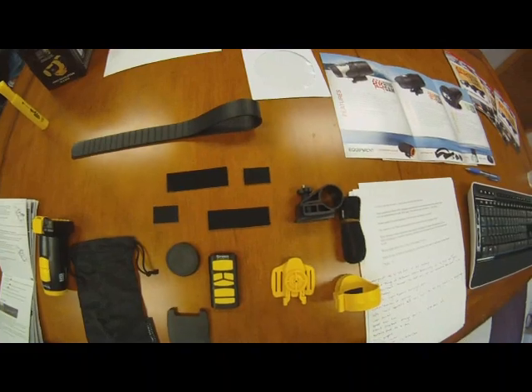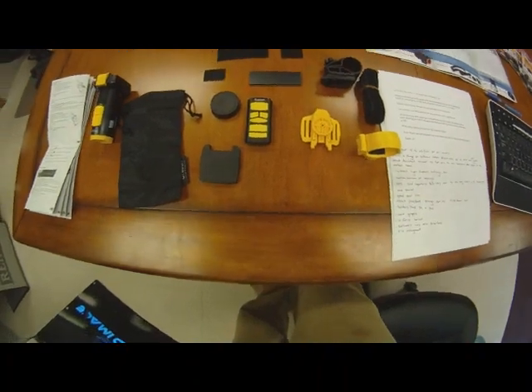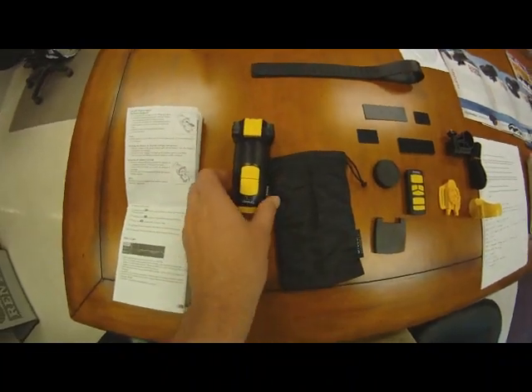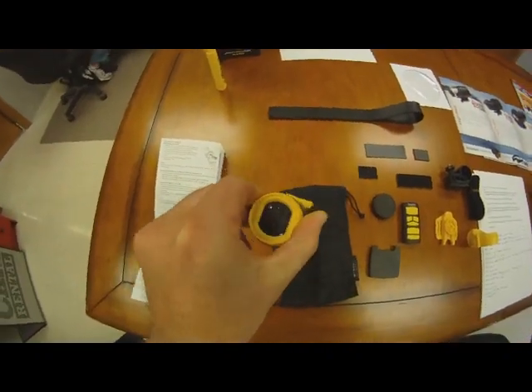It comes with a bag, a remote control which is infrared and very user-friendly, and a different assortment of mounts. When we open the camera, it does resemble some of its predecessors, which would be the ATC 2K, ATC 3K, or ATC 5K.